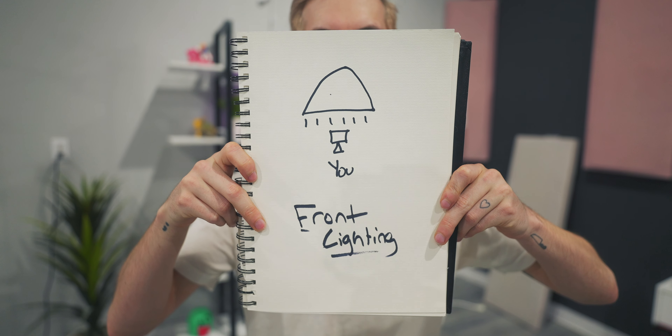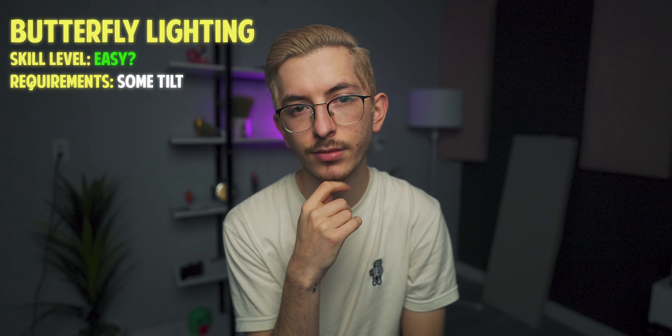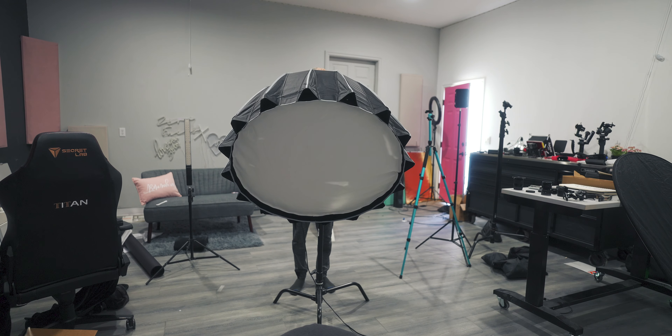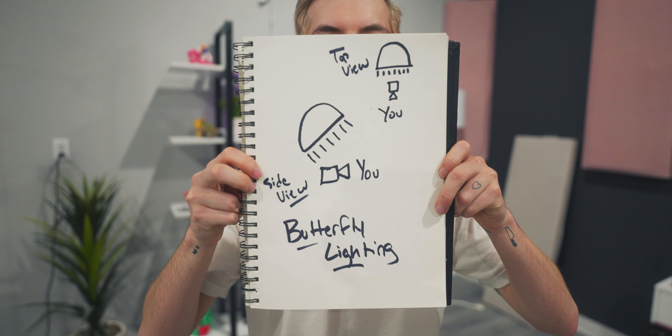Next we have butterfly lighting, which gets its name because your face looks like a butterfly or something. It is very similar to front lighting. The only difference is that you have to raise up your light and then point it down about 45 degrees.